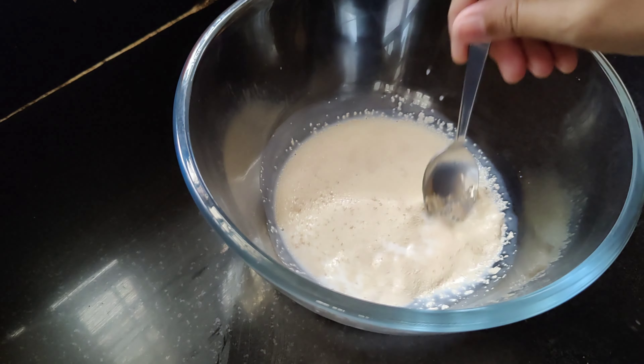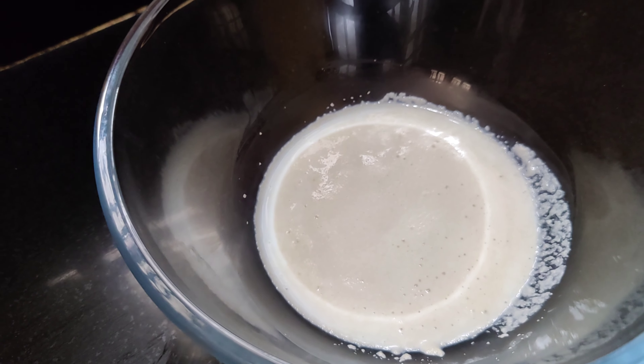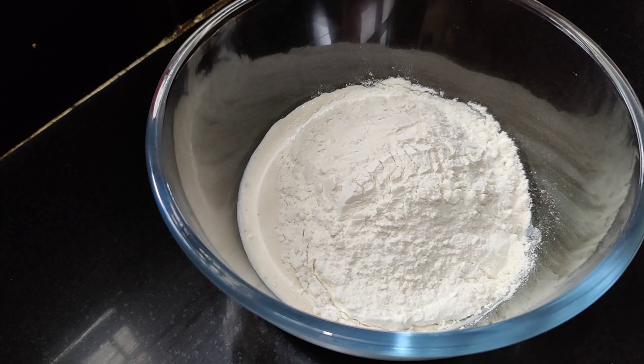After 10 minutes you can see our yeast has proved. If it hasn't proved, do not use it. Now I'm adding two cups of maida to it. If you do not want to use yeast, in that case you can use baking soda plus baking powder — half teaspoon each.